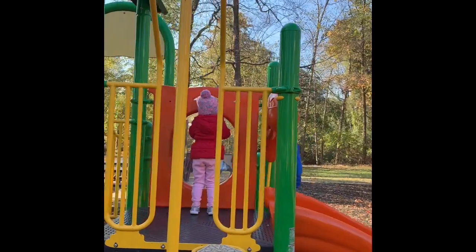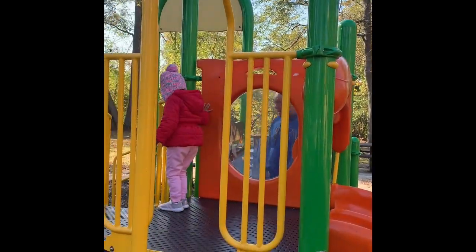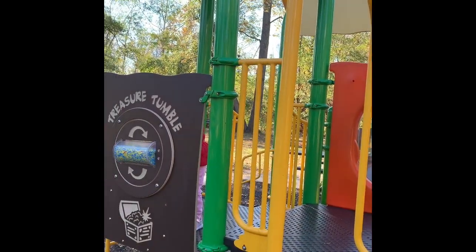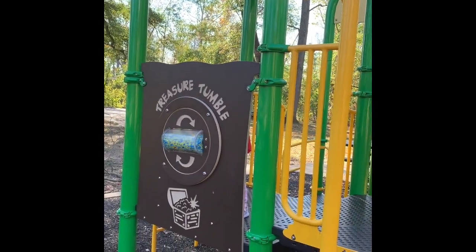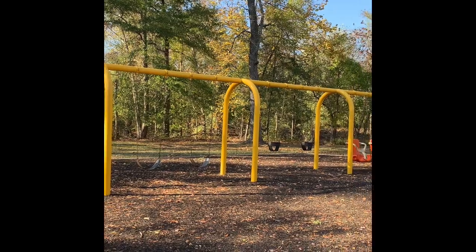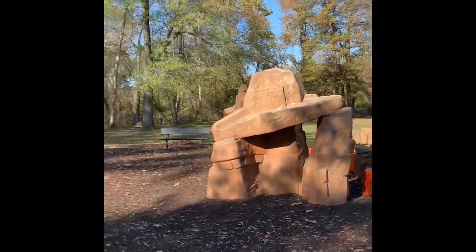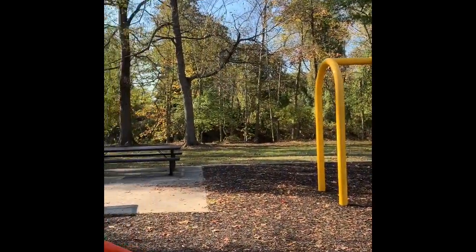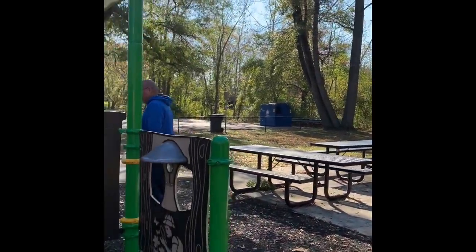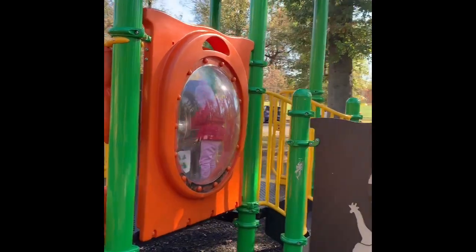You go down the slide — no, no, no, the other way, go. Here, huh? Come on, let's go. You go home now.